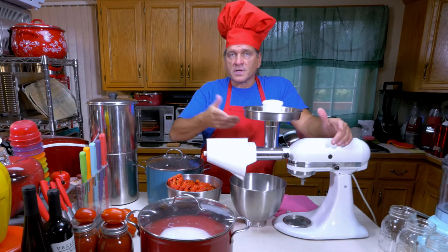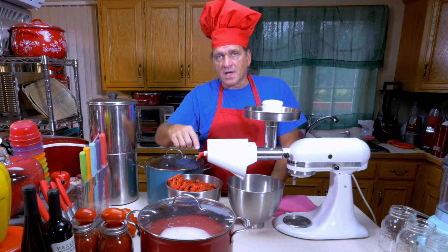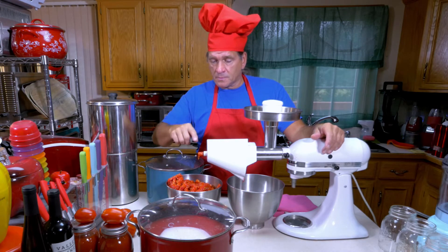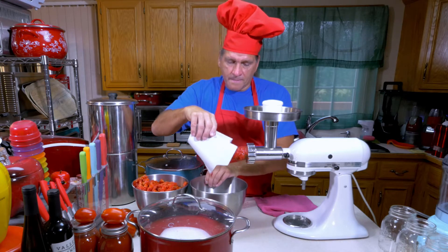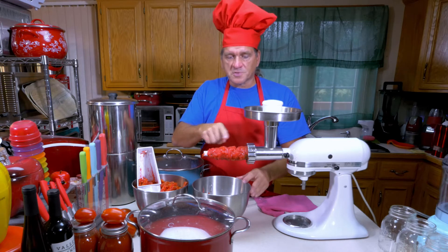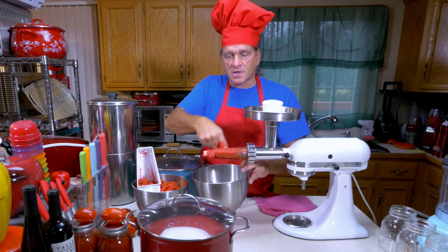I just want to show you — in case you're thinking of one of these strainers — when you finish processing, there's still a lot of pulp and juice in here. What you'll do is, at the end, let it run after you finish putting your tomatoes in, and keep it running until you stop seeing the skin and seeds come out. After finishing, it'll take another minute or so. Sometimes I speed it up to number four just to run the remainder through the machine. Make sure you scrape off the extra sauce and juice — there's good sauce on the strainer filter. I just use a finger.